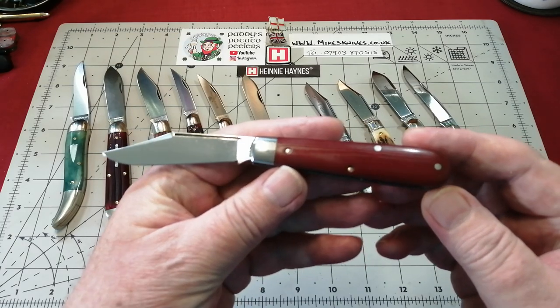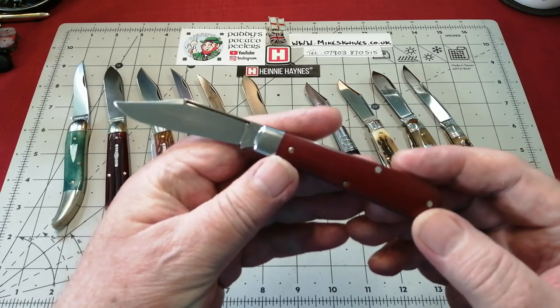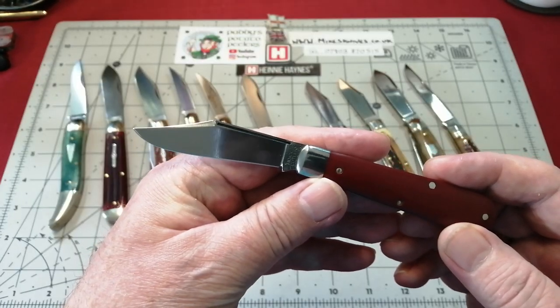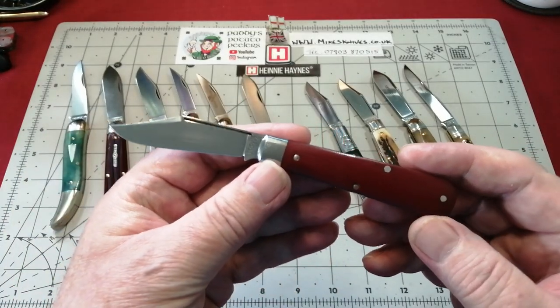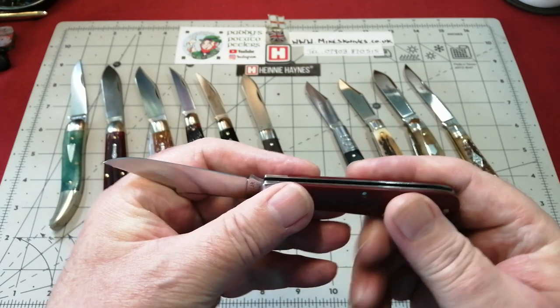This is a new acquisition. This is a GEC number 15 boys knife in red linen micarta with the long pull and the most beautiful clip that GEC seem to do every time. Just this swedge at the end really makes the clip. I just love it. It's perfection. It's just GEC as usual.